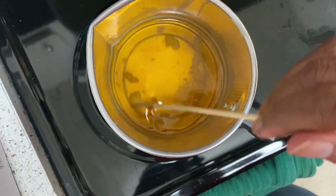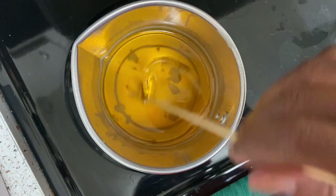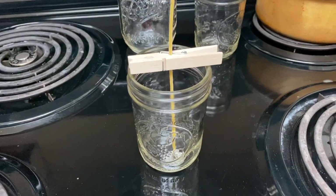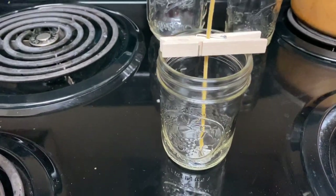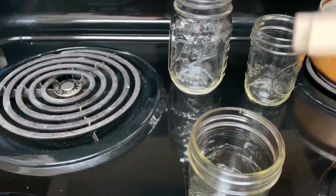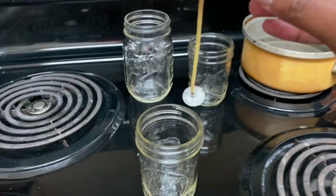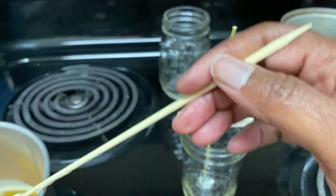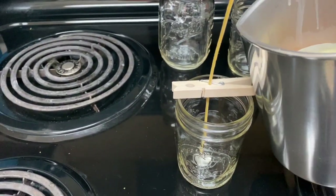I think this is actually just going to make one of those small mason jar candles — we'll see. One tip I got from YouTube, not from the book — the book tells you to glue your wick down with hot glue — but this tip says to take your wick and put it in the center of a clothespin and rest it across the top of the jar to keep it centered. So now before this cools down, we're going to pour.